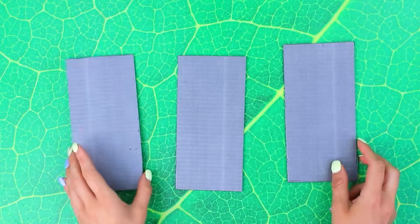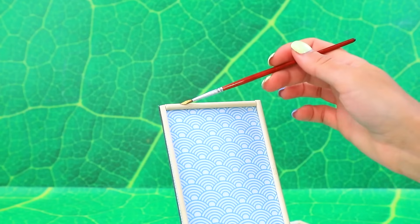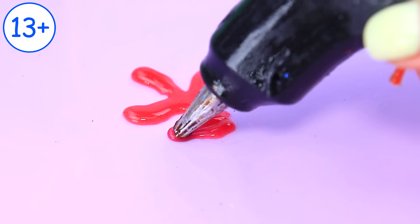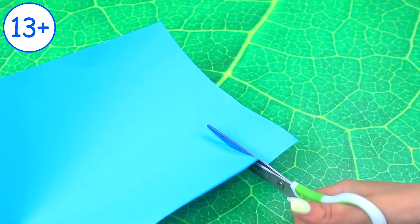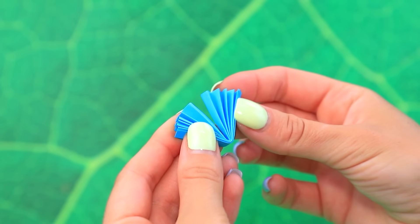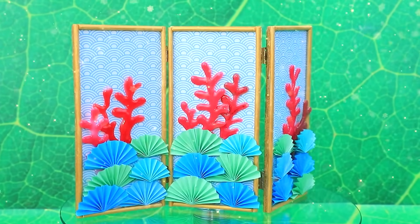Styrofoam blocks! Wooden frame! Brush strokes! Attach hinges! Create a shape with hot glue — these are corals! Decorate them! Cut and fold like an accordion! Fold! Enhance the composition with fans! The Japanese-style screen looks wonderful!